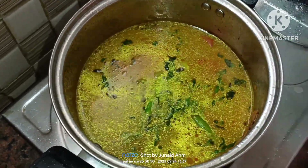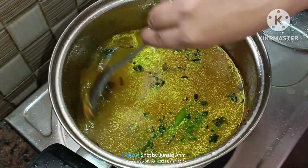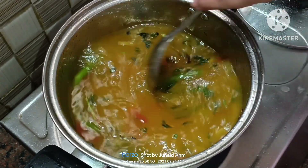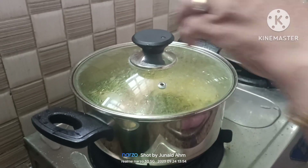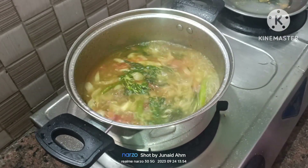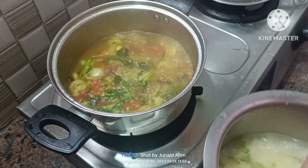Now the ingredients are almost ready. I will bring it to a boil and check the salt. Now I will add rice and pepper and adjust the salt.